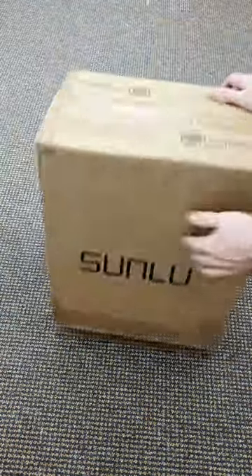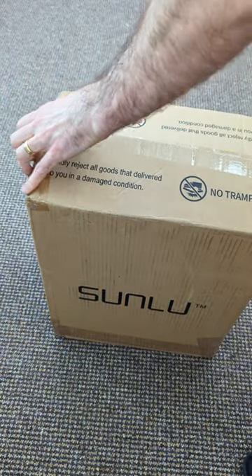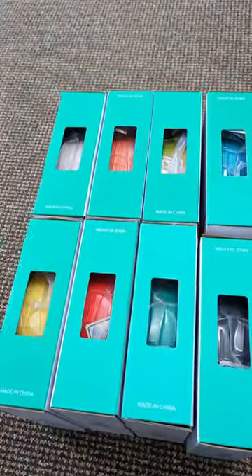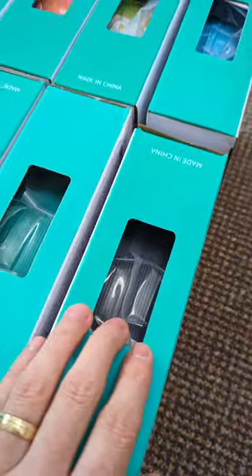Hold on, there's hope. This was hiding behind some other boxes. How am I supposed to tell the colors? Is this black or blue? Nice colors Sunlu, but this is great — there's no black.